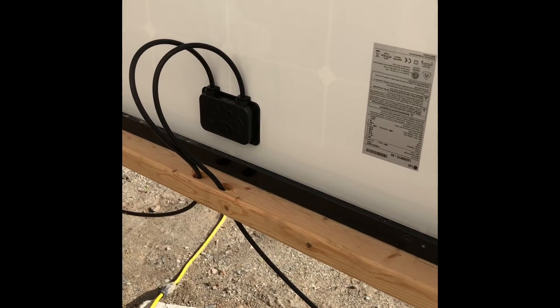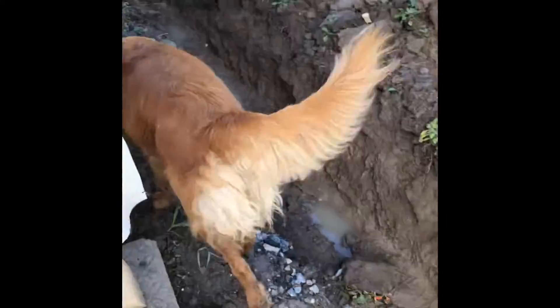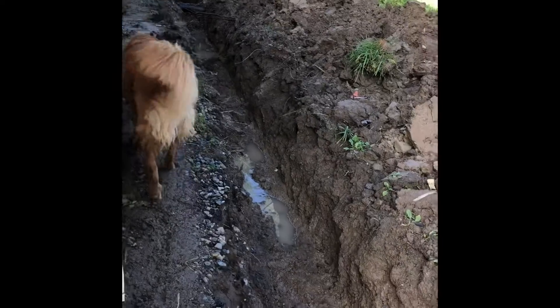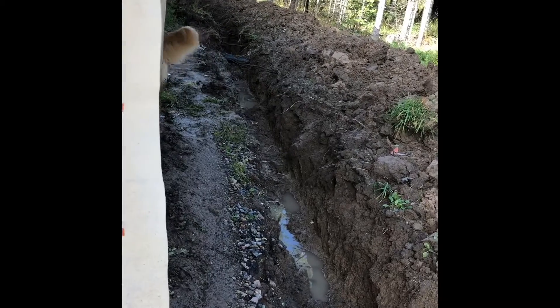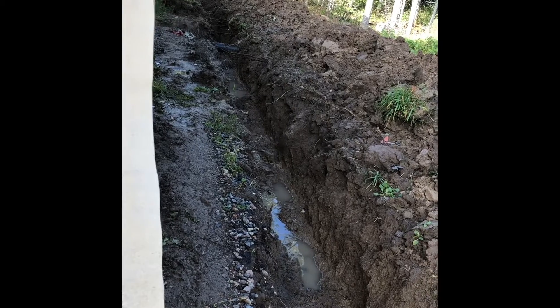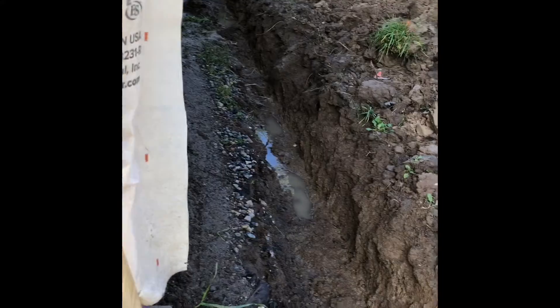The electrician is going to come and move all this stuff. He's ordered the wire, but because of COVID everything is back-ordered. He's going to bury the wire to the little hut back there.